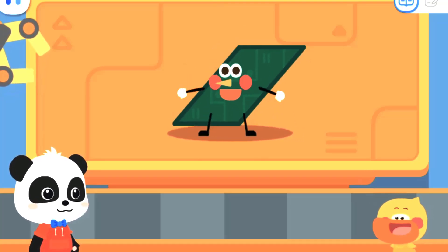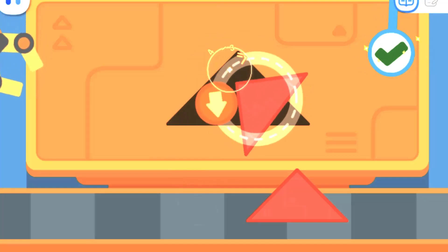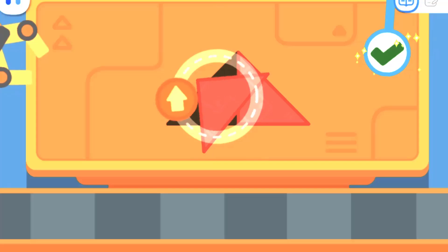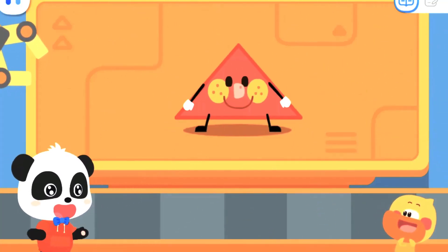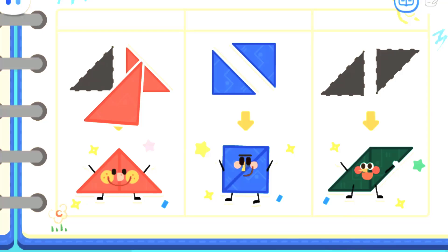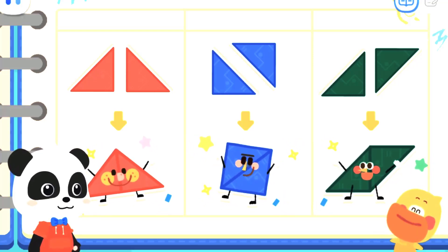What kind of shape elf is this? This is a parallelogram elf! Great job! It's a big triangle elf! Quacky, let's record it. I found that two triangles can be put together to form many shapes — we can make a big triangle, a square, and even a parallelogram! That's right! Let's go to the next stop!